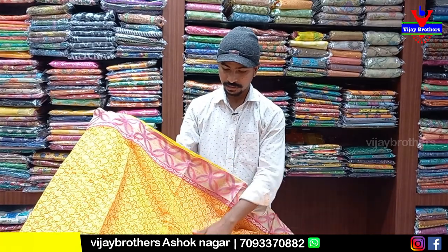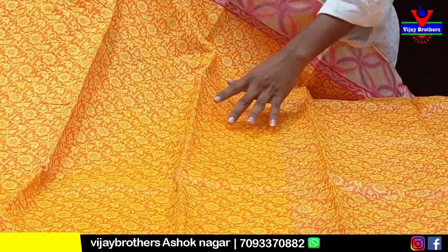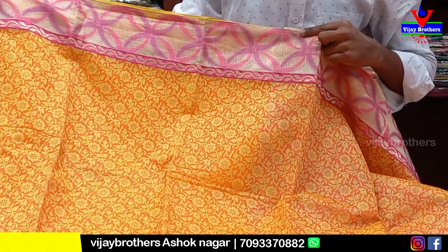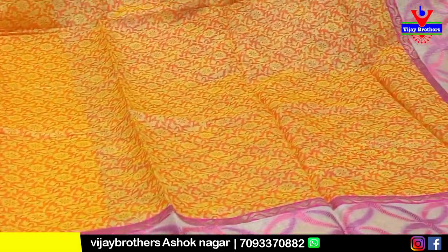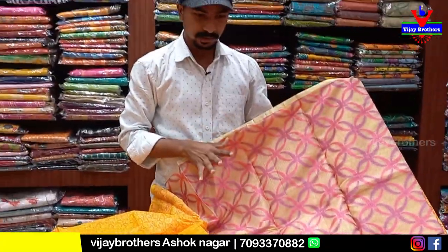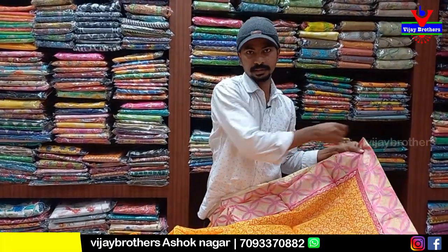This product is good. Original color combination. After a 50% discount, it is only 860 rupees.